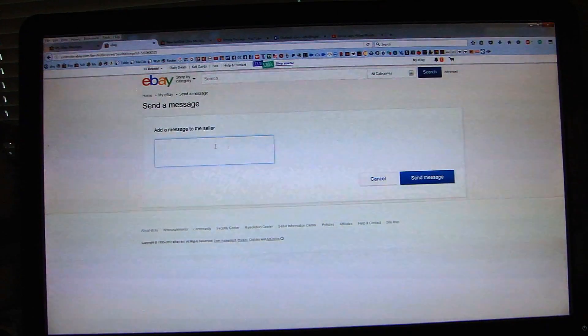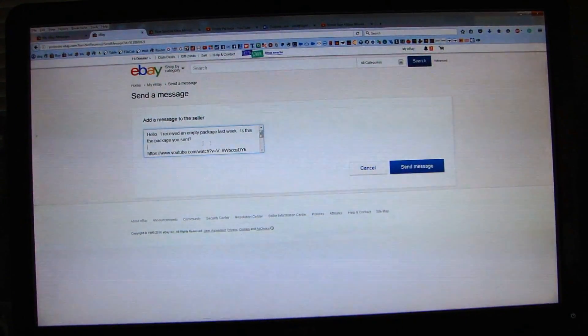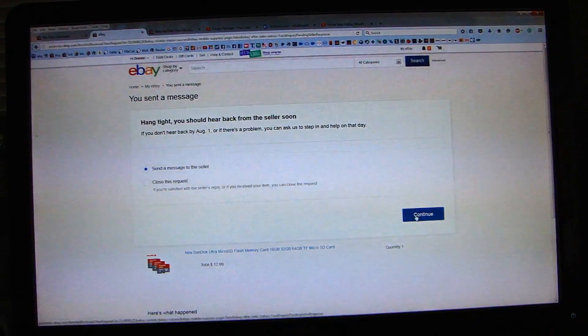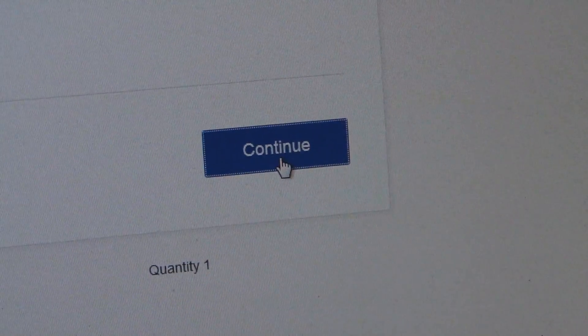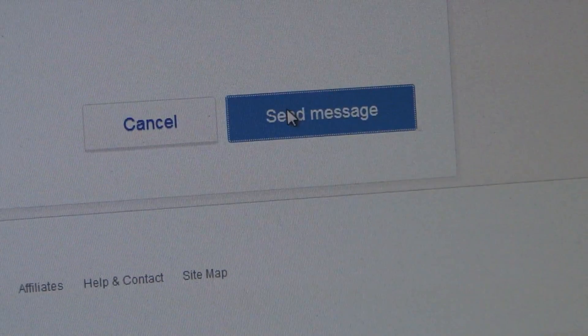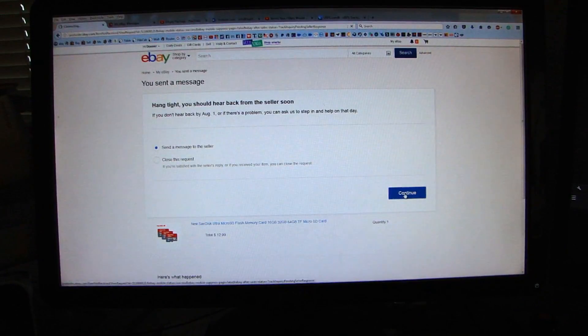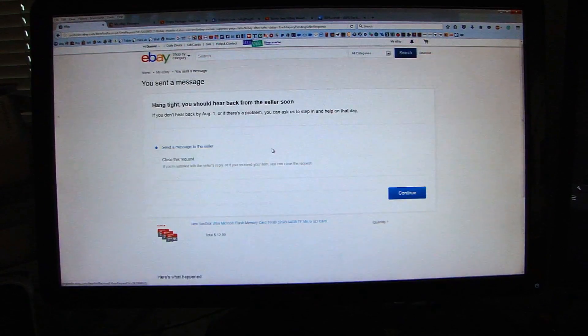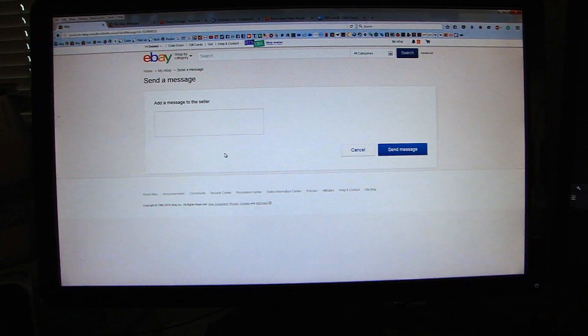Here's another pet peeve: websites that don't work, especially from large corporations like eBay. I have a dispute with a seller. I said hello, I received an empty package last week — is this the package you sent? And I had video of me opening the package. But the site just kept looping me through 'Send message, Continue, Add message to the seller' over and over without actually sending. I mean, come on — isn't eBay worth like a gazillion dollars? How many developers do they have on staff? And there's my pet peeve for the day.